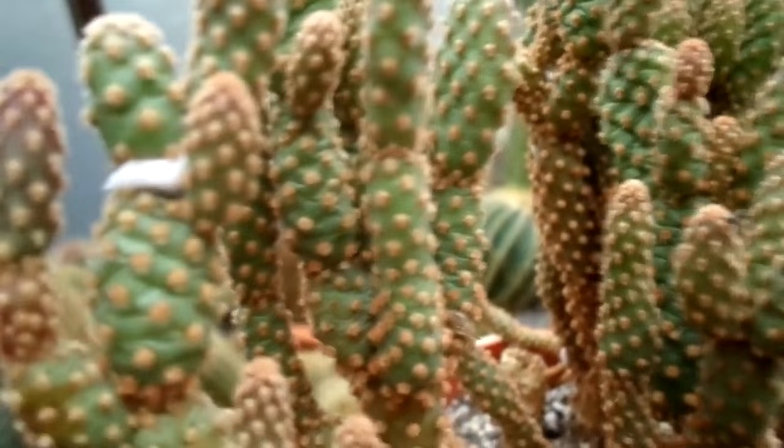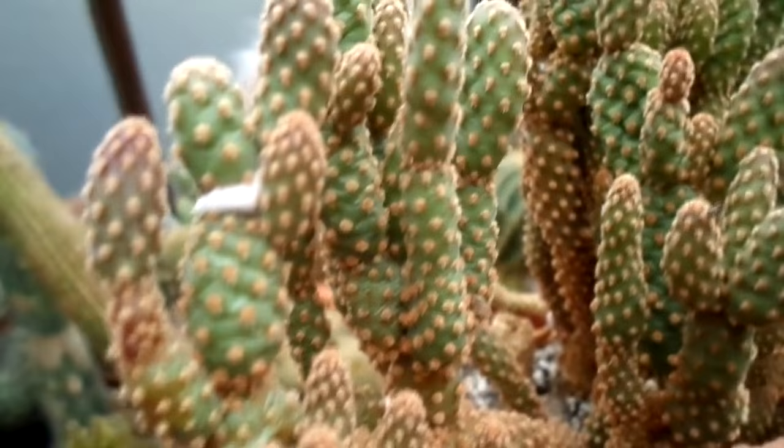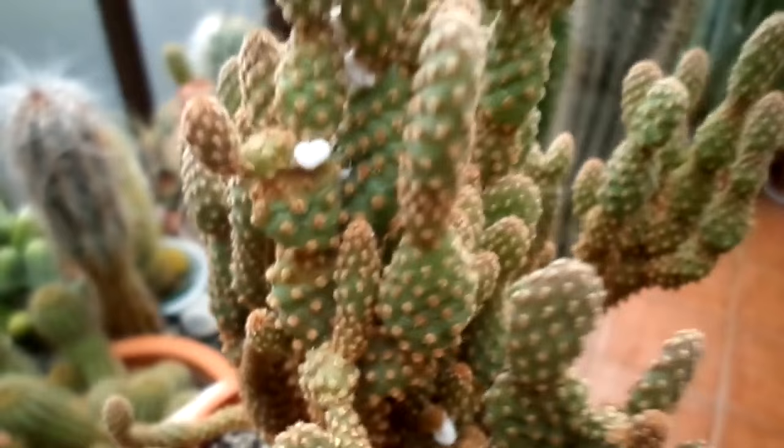As you can see here, there are mealybugs on this plant and I'm going to have to wipe them off — probably with a cotton wool bud. Wiping them off is still going to kill them, but there's no other way around it, because if I left it, it would wipe my whole collection out.